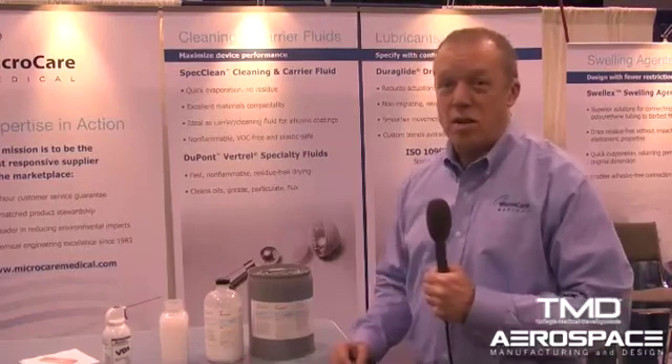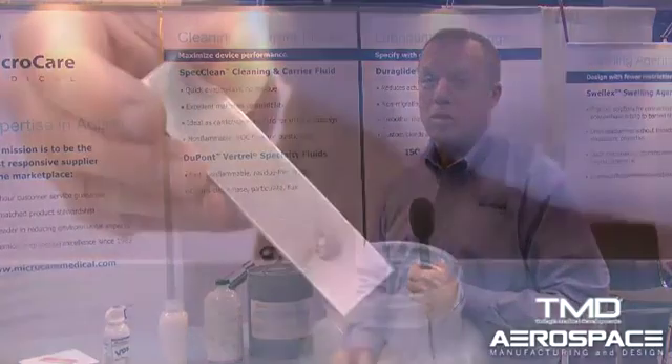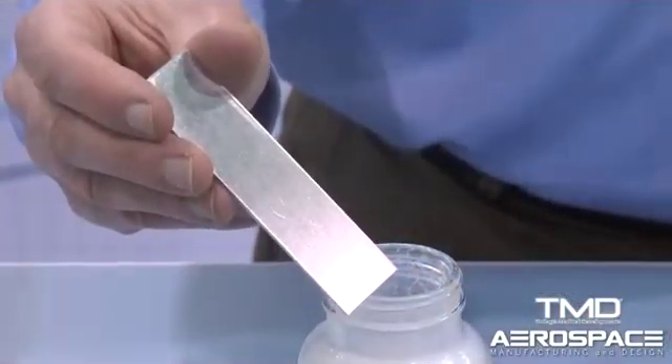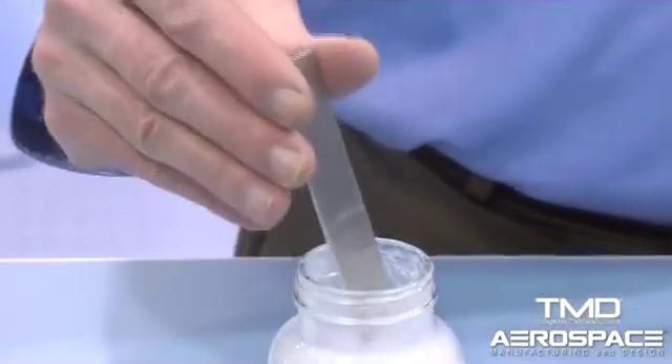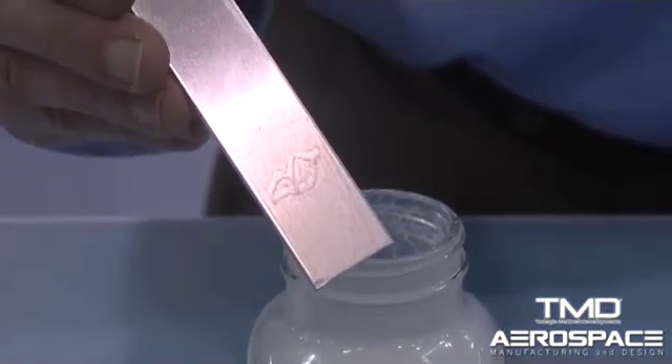Duraglide dry lubricants is a special family of dry lubricants used on medical devices. They've recently been certified to ISO 10993 and they're widely used on a lot of mechanical devices for reducing friction forces primarily caused by stack tolerances. I've got a quick demo — essentially what you do is dip a part down into the fluid. The carrier fluid dries very quickly and it leaves behind a thin uniform coat of PTFE that serves as a lubricant for the product.